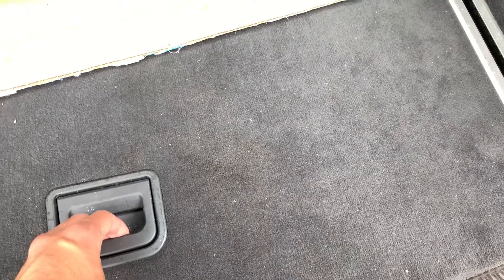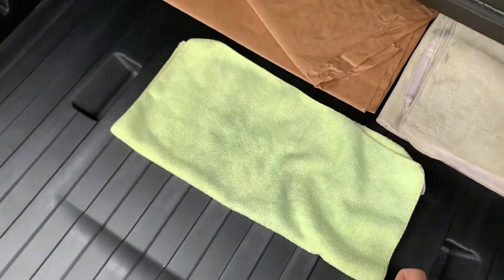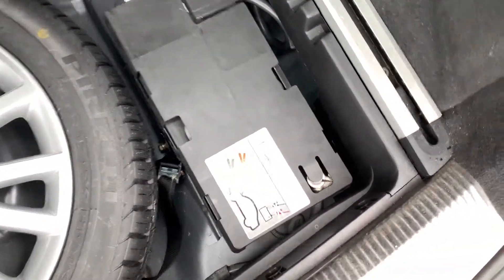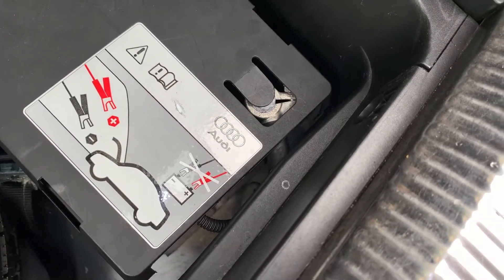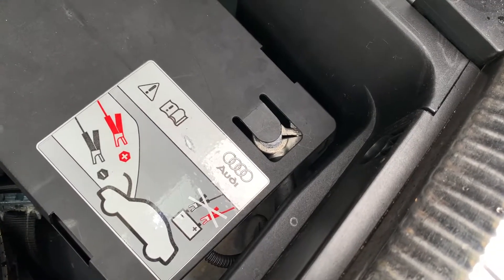This is the next step after you pull the belt — actually, you probably should do it before — but you're going to want to disconnect your battery, so you don't cause problems or have electricity running through the alternator when you're taking it apart. Pull this apart and take the cover off the battery. You'll find the negative terminal right there; just use a 10 millimeter socket to back that out and pop it off. I usually put a microfiber or some kind of rag around the terminal so it doesn't accidentally arc. Once you do that, you should be able to go take the alternator off.